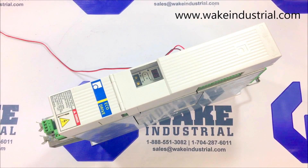This is an overview of the DKC-06.3-040-7-FW, manufactured by Bosch Rexroth Indramat.